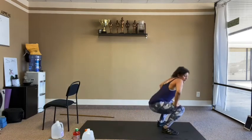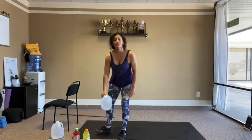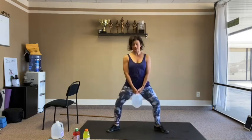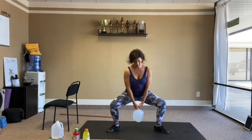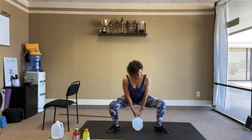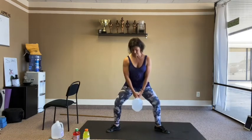Back to the wide squat with calf raise combo. Heels in, toes out, both hands hold the weight. Squat down and up, then heels up — that's one rep. 12 reps total.